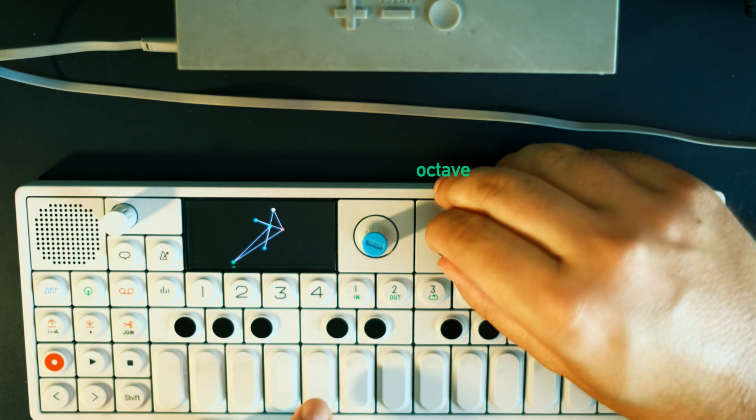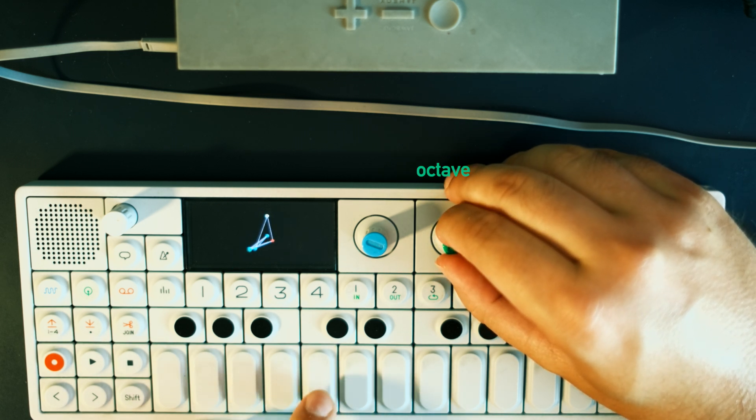The green knob is pretty straightforward — it lets you cycle through seven octaves.